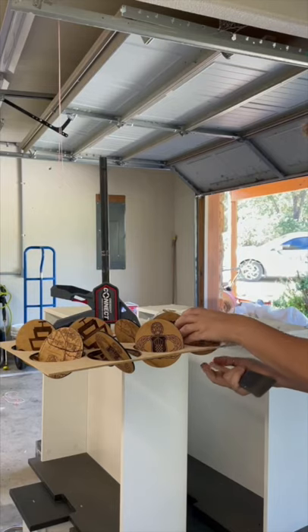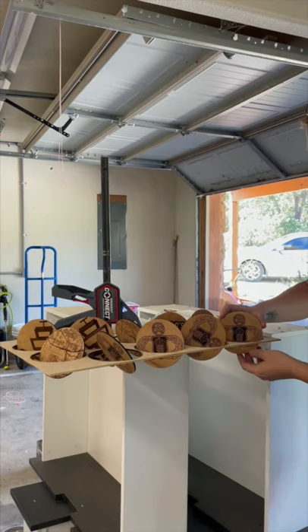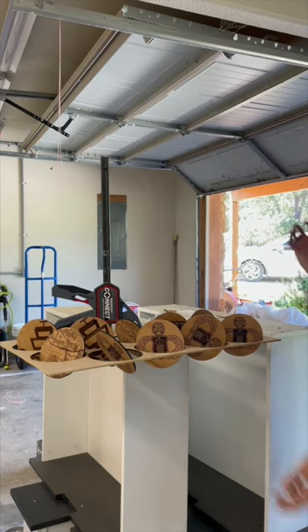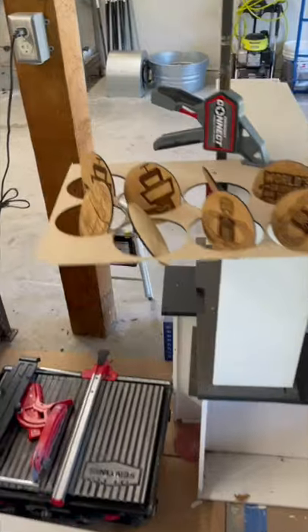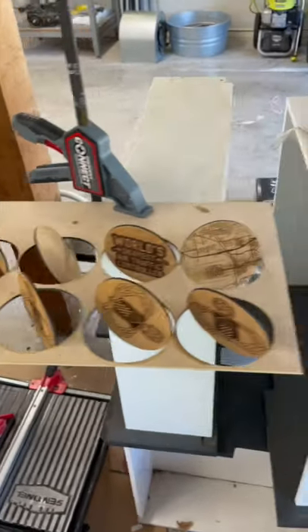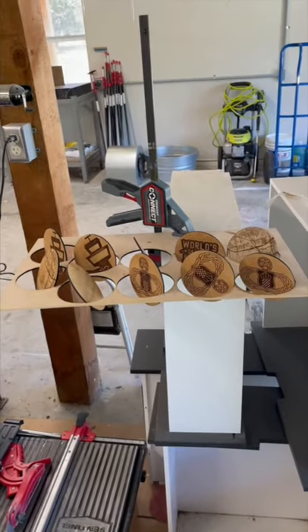Here's a random fact: manholes are made round because it's the only shape that won't fall through itself. That gave me a good idea to create a very easy drying rack for these coasters — I simply repurposed the waste from cutting them all out, and now both sides can be drying at the same time.